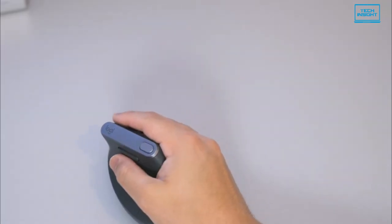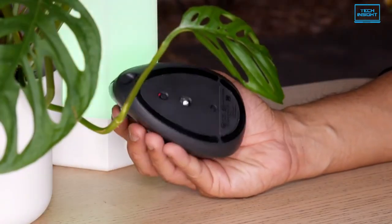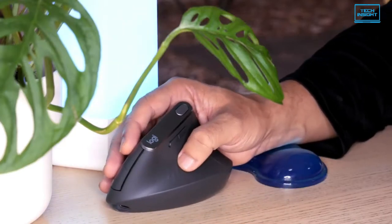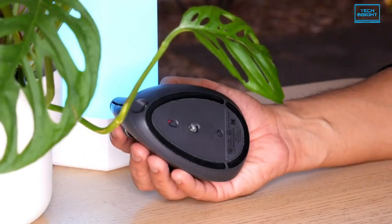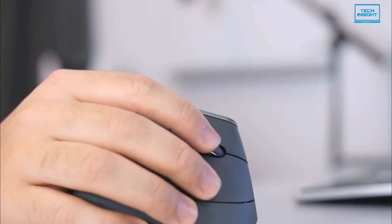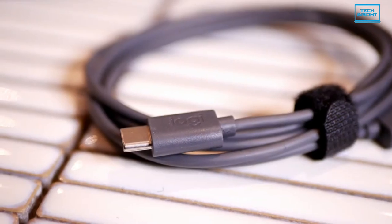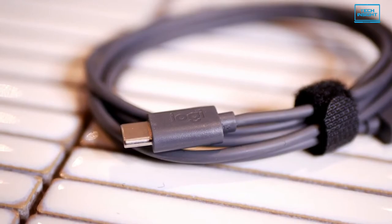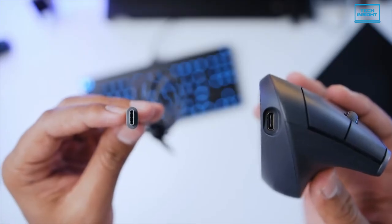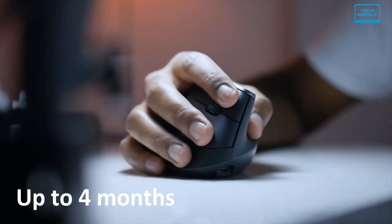This mouse features advanced optical tracking with a dedicated cursor speed switch, resulting in four times less hand movement than a traditional mouse with a 1000 DPI sensor, reducing muscle and hand fatigue. With variable DPI between 400 to 4000, scrolling through pages now becomes smoother than ever. You can connect it with your devices in three ways: with the included USB-C charging cable, Logitech Unifying Receiver, or Bluetooth. The mouse comes with a rechargeable 240 mAh lithium polymer battery, which can last up to four months from a single charge.